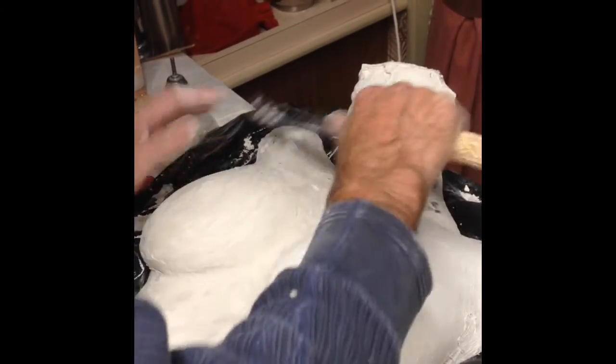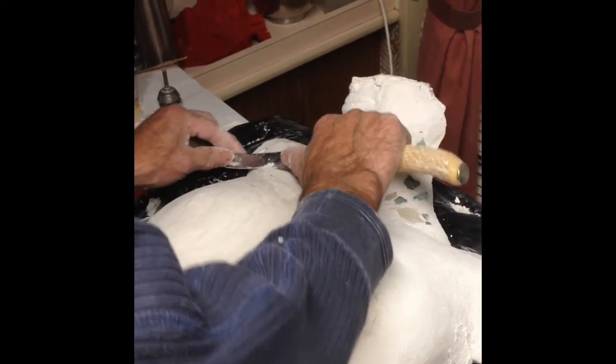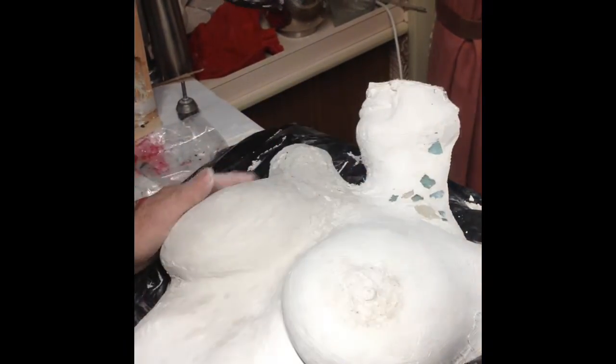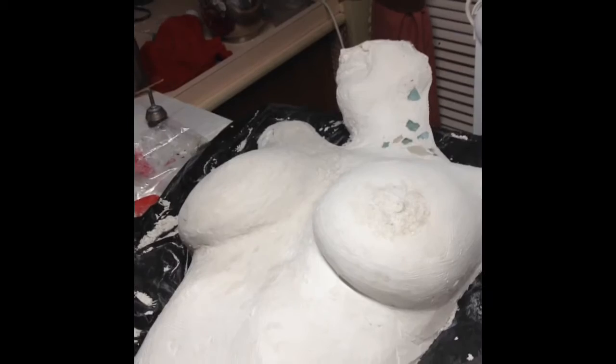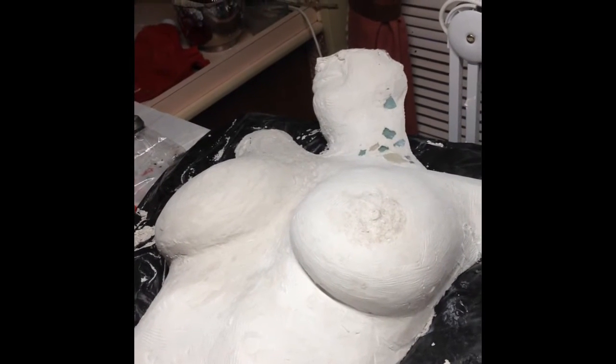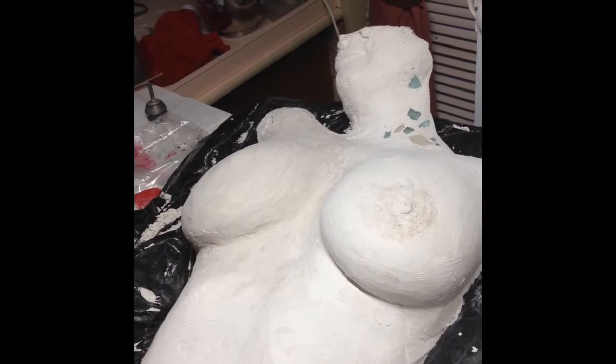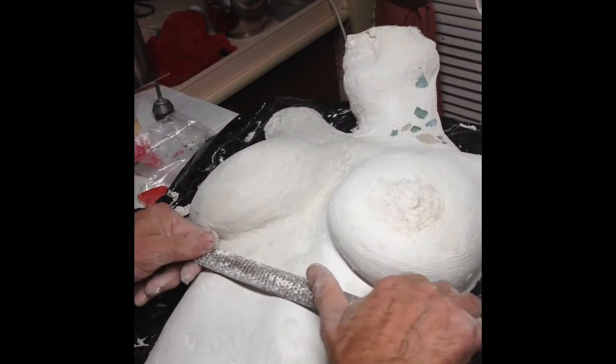Now you can carve it for a couple of minutes with the blade. And then the next level I use a rasp. This is harder.